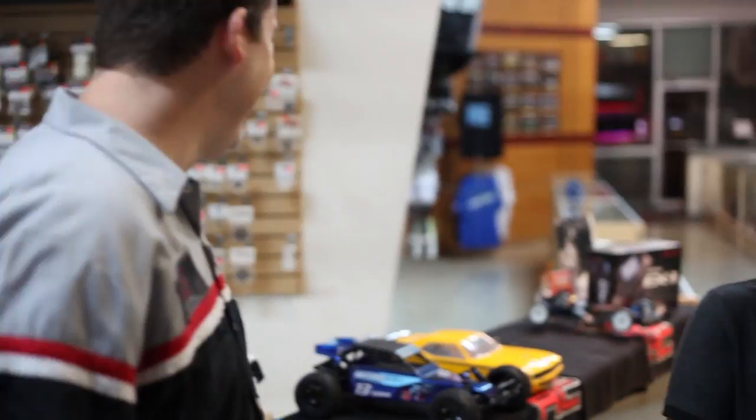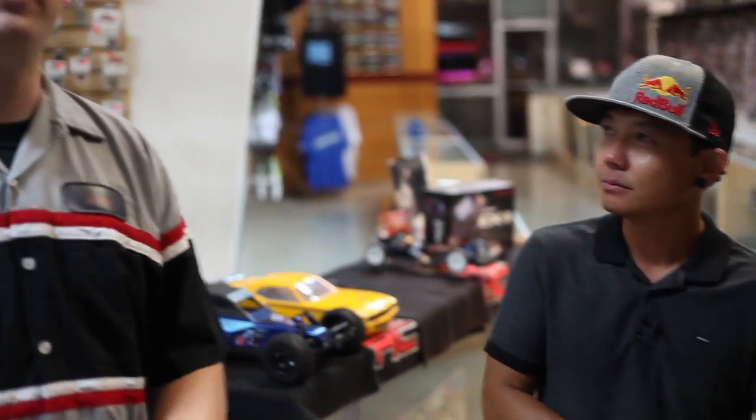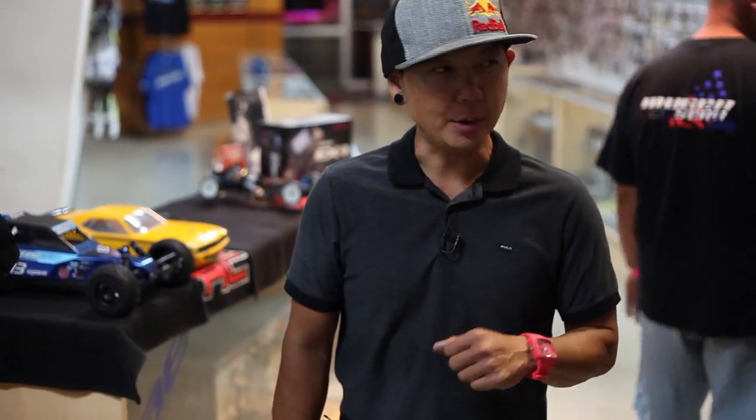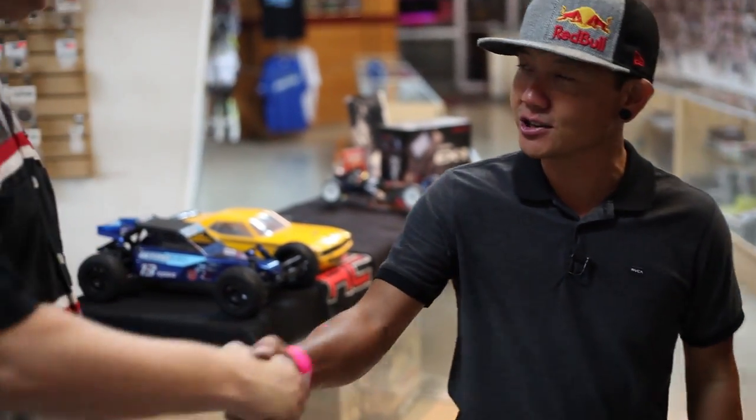This is West Coast RC Raceway, located in La Mirada. The website is wcrc.com. So here we are after a great, fun night of racing at WCRC. My name is Pete — thank you all for checking out these reviews. This is John — thank you for your time and showing us around the race course. Come on out, get yourself a car and have some fun. That's what it's all about. We'll see you next time.